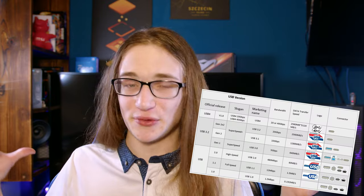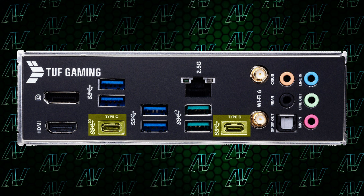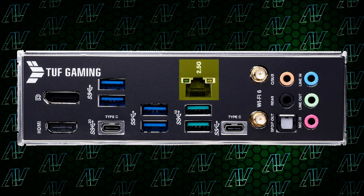At least you have some pretty fast USB Gen 3.2x1 or whatever — I've given up trying to remember exactly what all these USB names mean, seeing how they change them what feels like every other weekend. Thankfully, to make up for the lack of USB Type-A, you do have two USB Type-C ports, which you don't see often in Z690. One of them is even USB 3.2 2x2 — please, stop with these names, this is pure nonsense. You also have HDMI and DisplayPort for integrated graphics, plus 2.5GbE Ethernet.